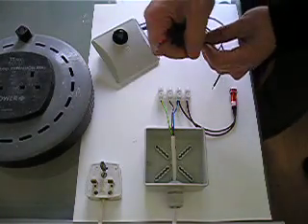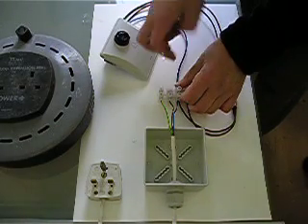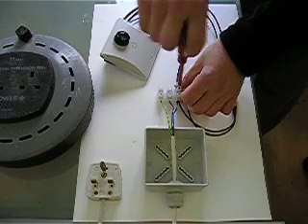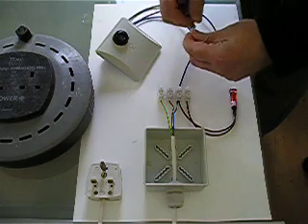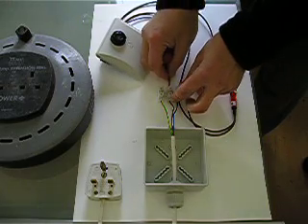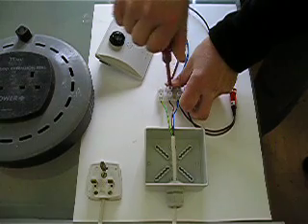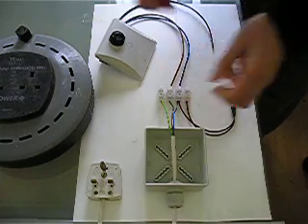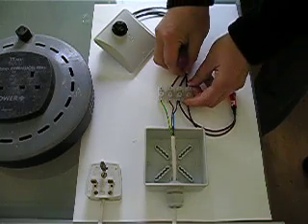The electrical connections are very simple. It's blue to blue, which is neutral of the sensor to neutral on the plug. Brown to brown, which is live on the sensor to live on the plug. As I said earlier, we don't need to make the earth connection. And then the switched live of the sensor goes to the other side of the indicator.